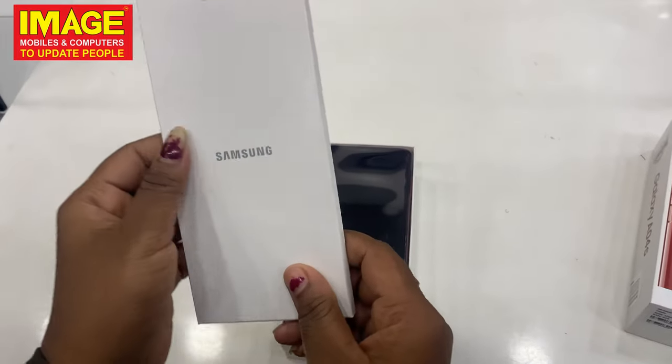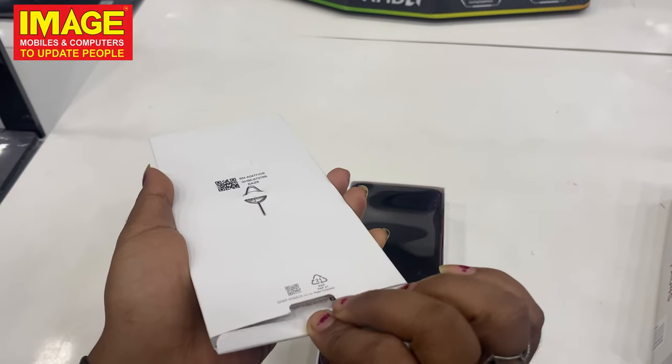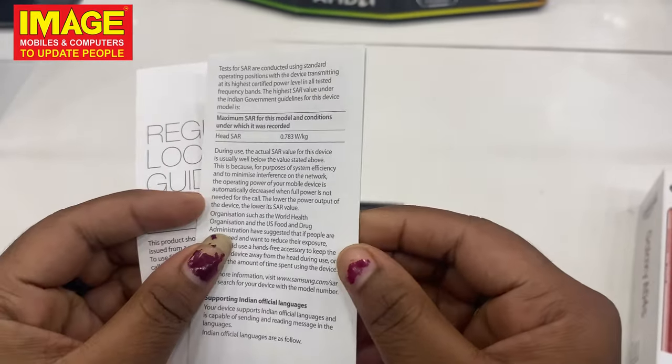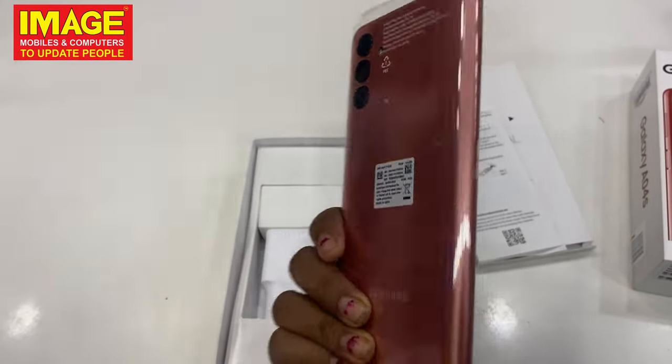Let's open the box here. We have the Samsung label. We have the same tool. We have the user manuals. So, this is our phone — the Samsung Galaxy A04s.